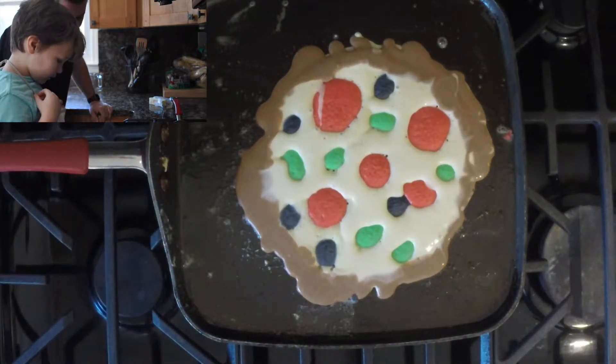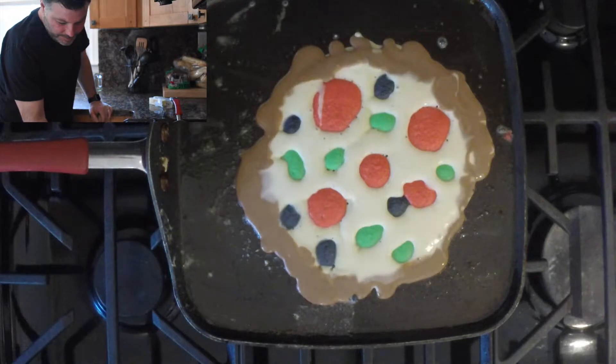I'm going to raise the fire a little bit, now we can start cooking. I got the spatula.